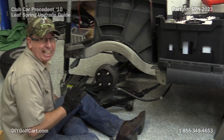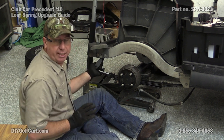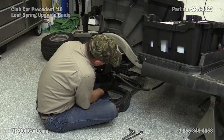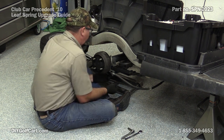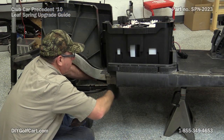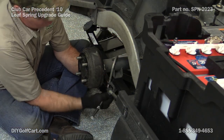We're going to go ahead and lightly mount it, which means we're going to put it up there and put the bolts in. We're not going to tighten everything up until we're completely done, then we'll tighten everything up.